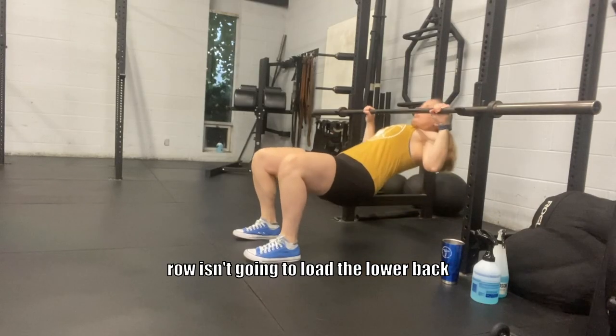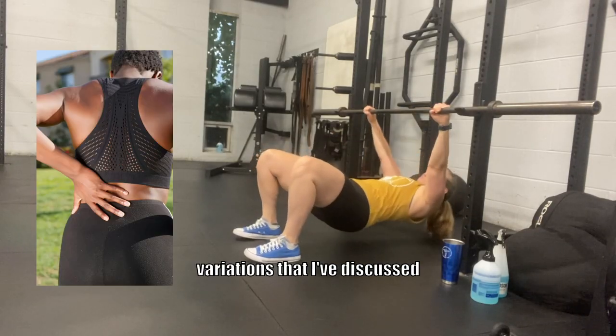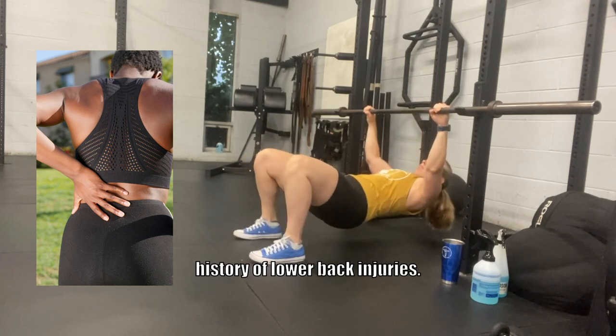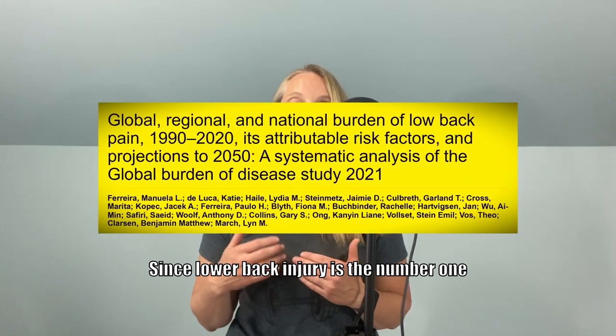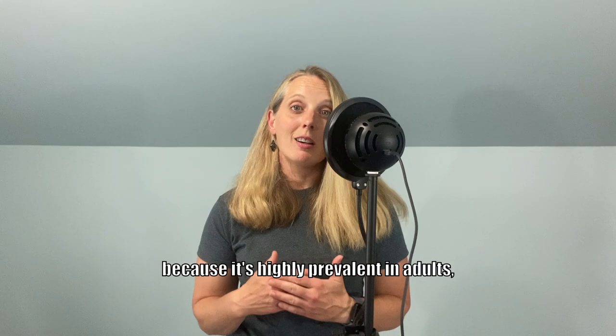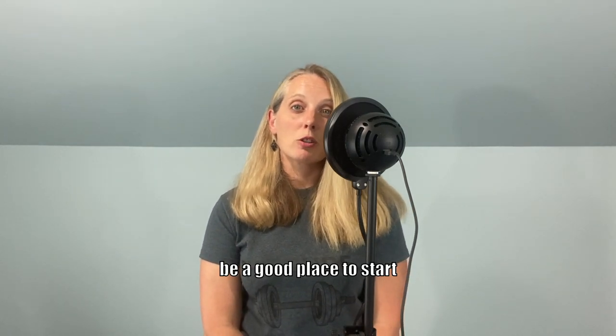The inverted row isn't going to load the lower back like the other row variations discussed today, and it may be more appropriate for someone who has a history of lower back injuries. Since lower back injury is the number one cause of disability across the globe, and because it's highly prevalent in adults, an inverted row might be a good place to start off with.